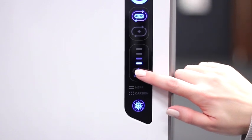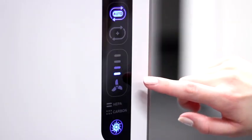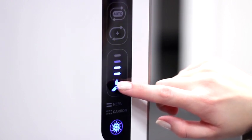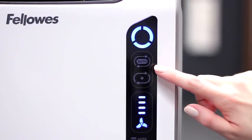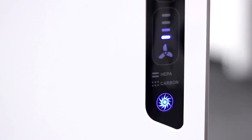The fan speed indicator shows you the current fan speed setting on your air purifier. Press the fan icon to manually select the fan speed: low, medium, high, or turbo. Or, if you prefer, press the auto icon for the machine to automatically adjust the fan speed to keep your air purified.